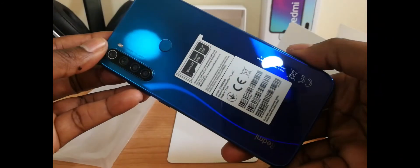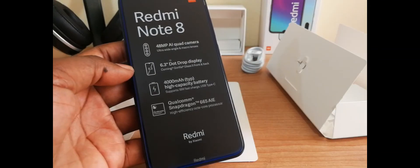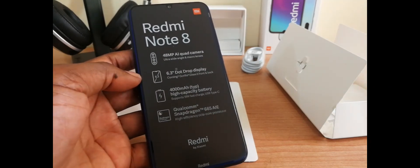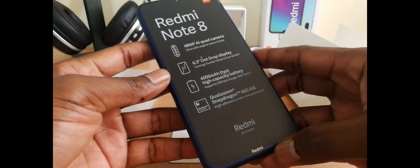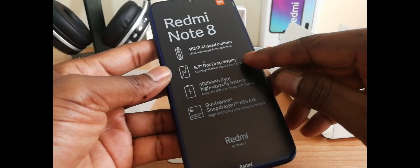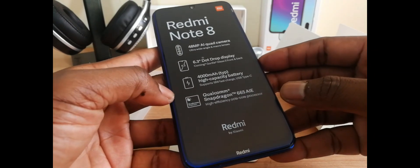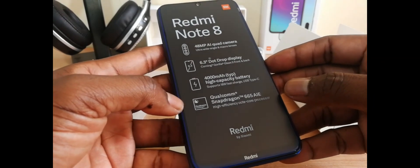This phone is powered by Qualcomm Snapdragon 665 chipset, Octa-Core. It has 4GB of RAM and 64GB of internal storage, but you can also find a 6GB RAM and 128GB variant. It runs on Android 9 and features a 6.3-inch IPS LCD capacitive touchscreen display with 1080 by 2340 pixel resolution and a 409 pixel density.